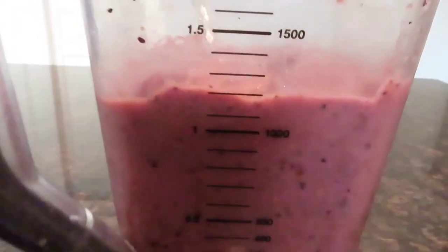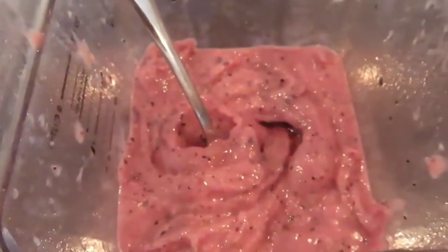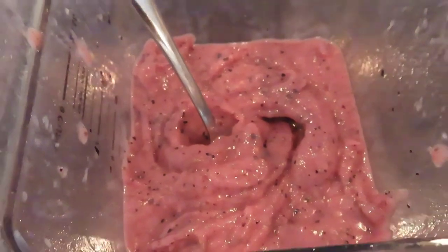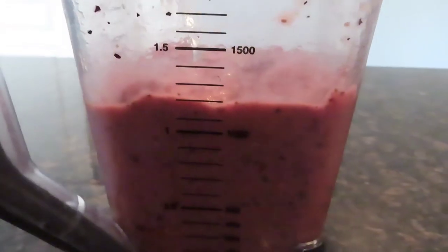Go ahead and blend that up. That's going to make a little over a liter, so it's a pretty good sized smoothie. You can always cut that recipe in half. It's really delicious — try it out and tell me what you think. Thanks for watching. Give a thumbs up if you liked the video, and we'll see you soon. Bye-bye, everyone.